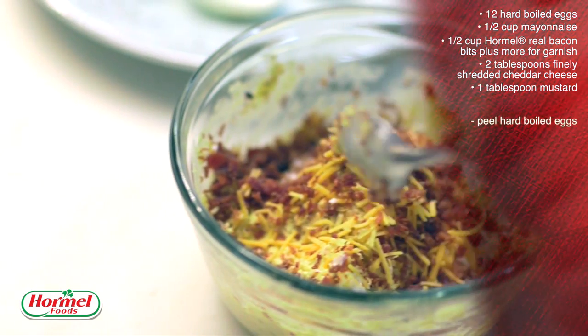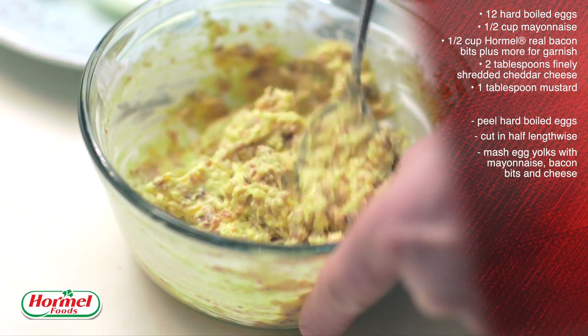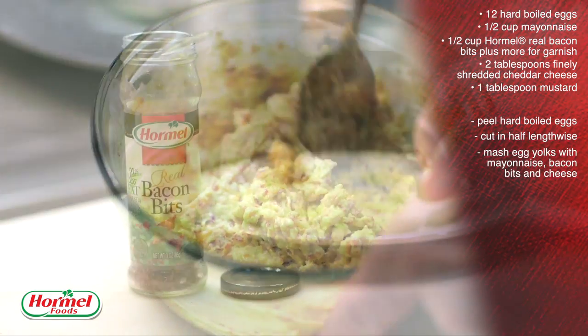Let's get started. You'll want to peel the hard-cooked eggs and cut them in half lengthwise. Remove the yolks to a small bowl and then mash the egg yolks with the mayonnaise, bacon bits, and cheese. Then stir in the mustard.